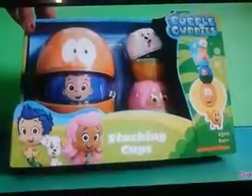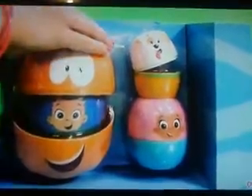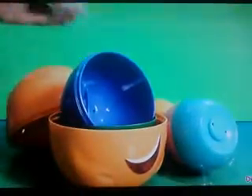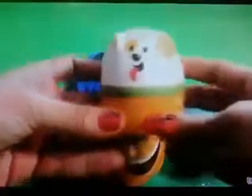Hey guys, Disney Collector here with the Bubble Guppies Stacking Cups. Let's open this box. This set comes with four stacking cups. Here we have the first stacking cup: Bubble Puppy.